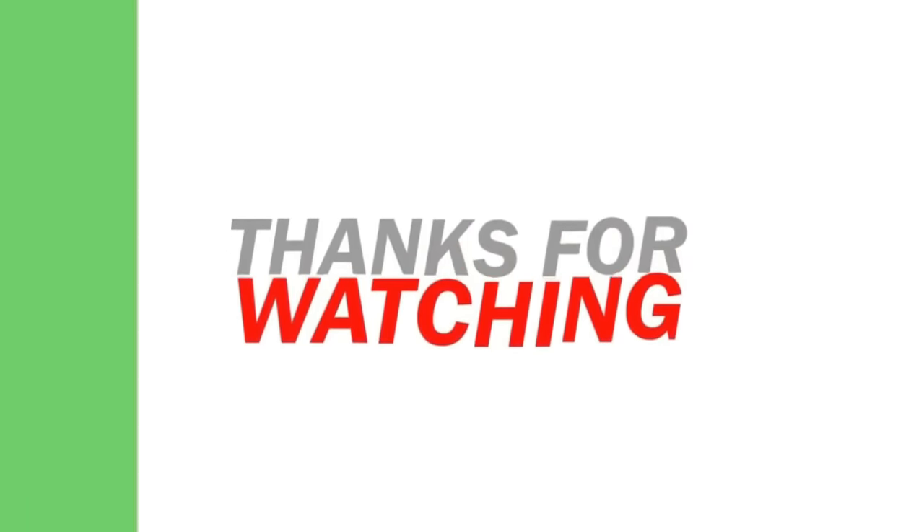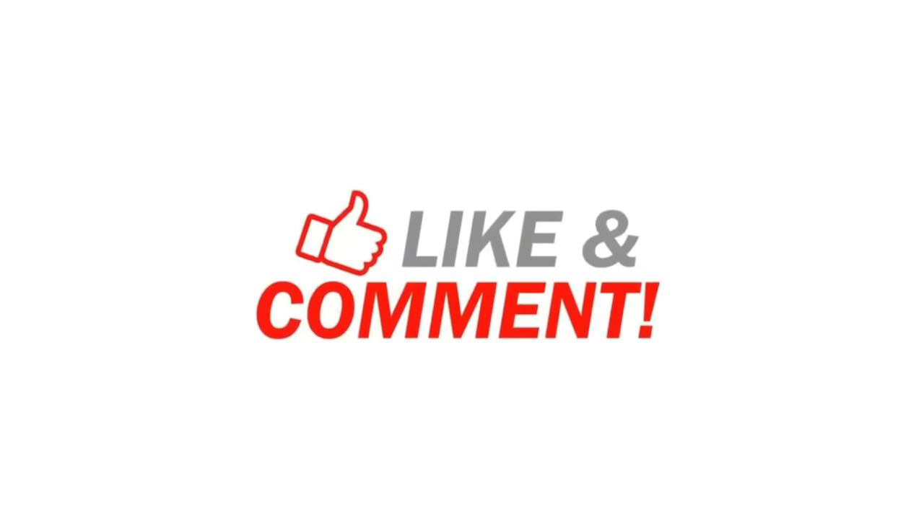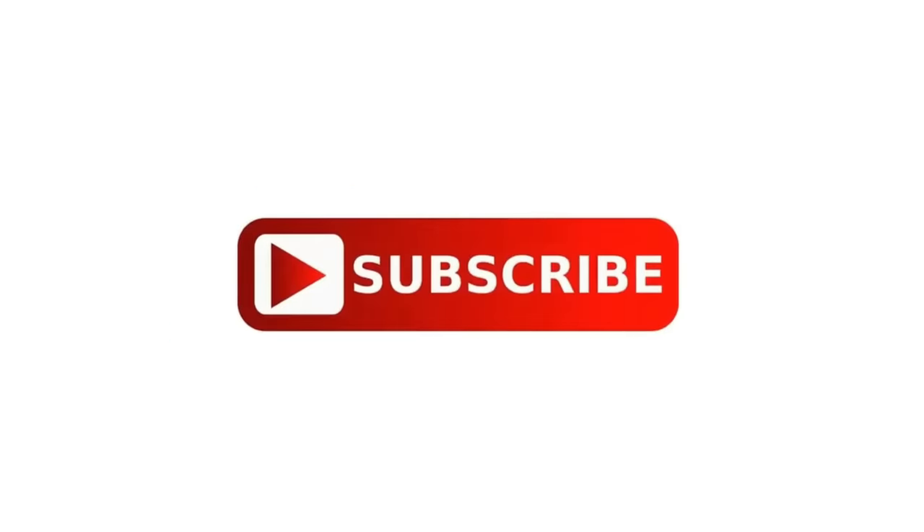So guys, this is our video today. Please do like, share, comment and subscribe to my channel. Hello, this is my new video — I will see you in the next video.